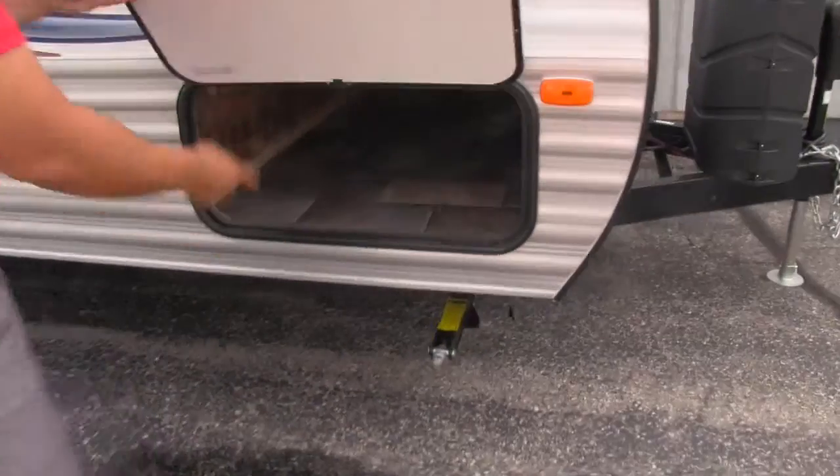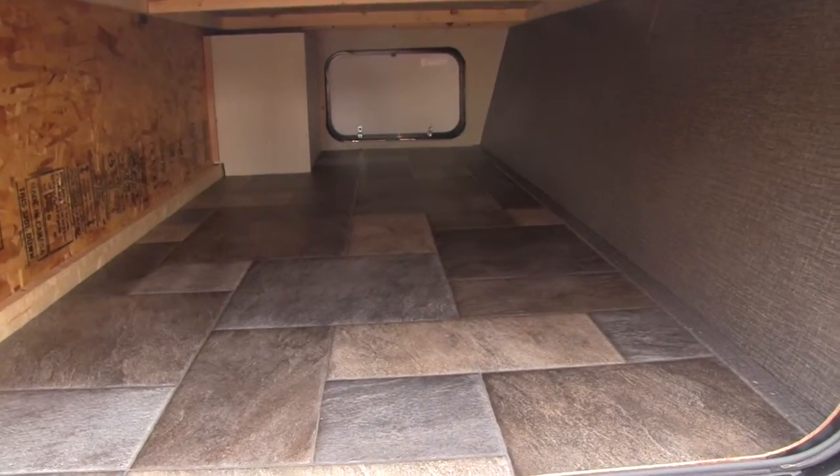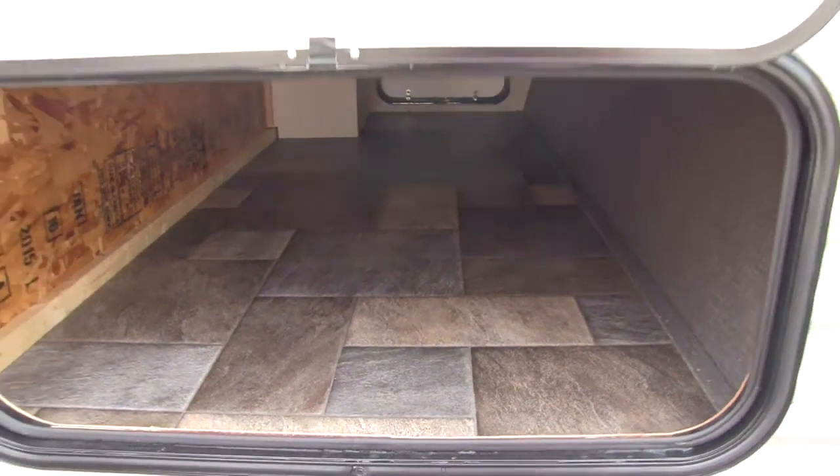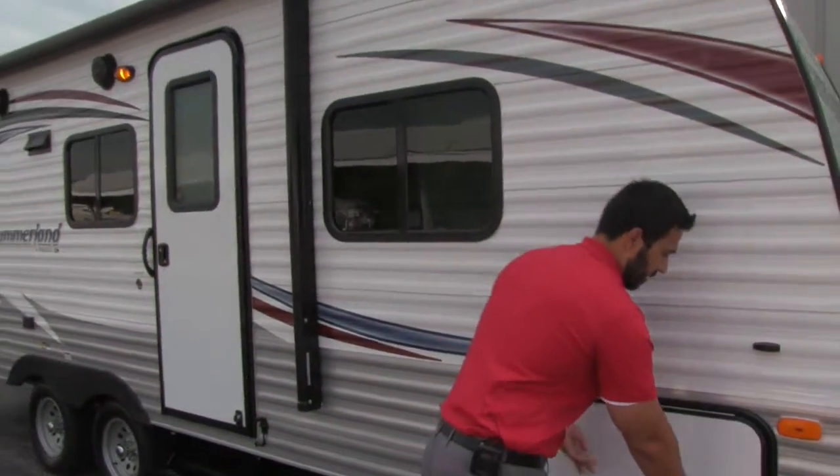As we come around the side, let's take a look at the pass-through storage. Just because it's a shorter coach doesn't mean it has to be short on storage. Plenty of storage here — a huge pass-through, which is great. Finished floor and everything in there as well.